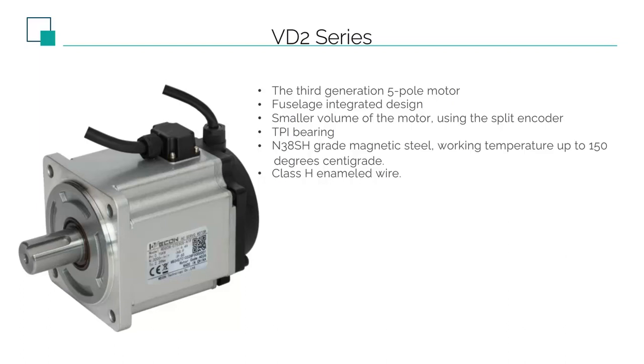Among the components of the motor, the magnetic rod and the bearing account for a large cost. However, these two are also the parts that are most likely to be cut corners. It is difficult for customers to find problems in early applications — only when the bearings are worn to a certain degree and the magnetic rods begin to demagnetize will the problems appear. The VD2 motor uses TPI bearings from Taiwan, China, which enjoy a high reputation in the industry. The magnetic rod uses the N38SH standard — some products use N38H, which has a temperature resistance of 120 degrees Celsius, whereas N38SH has a temperature resistance of 150 degrees Celsius.